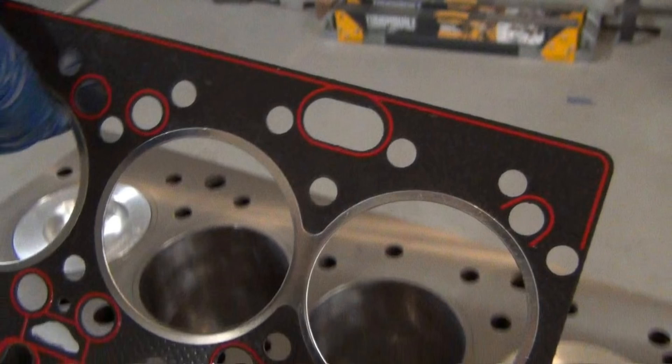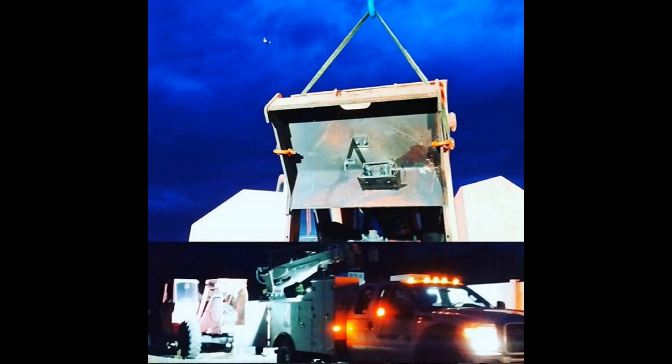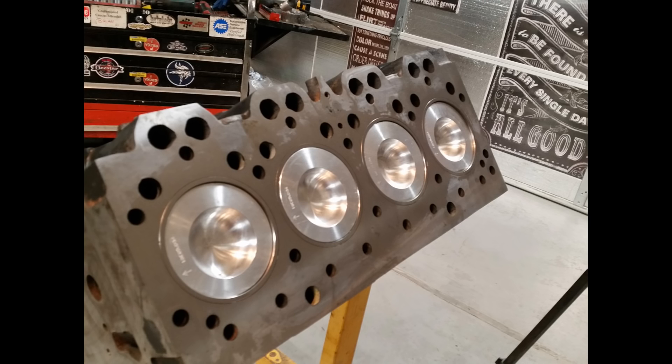We've got a gasket set, the rest of an engine rebuild kit, and an empty telehandler to put it in. First thing I do is lube everything up, check some specs, and stuff some pistons.